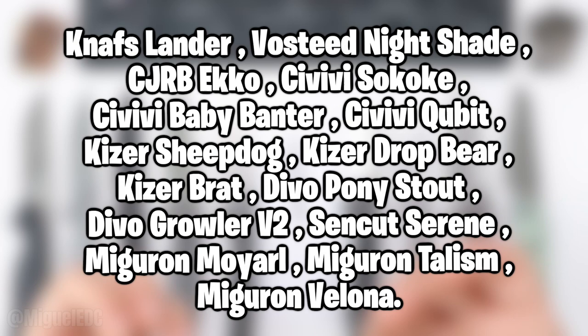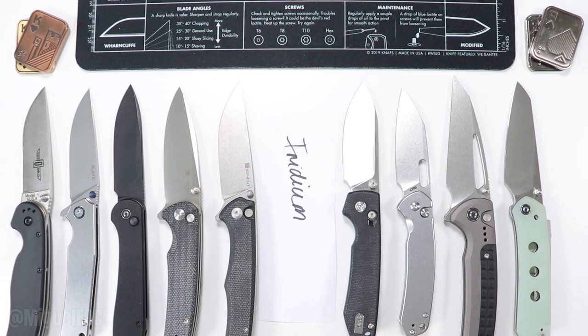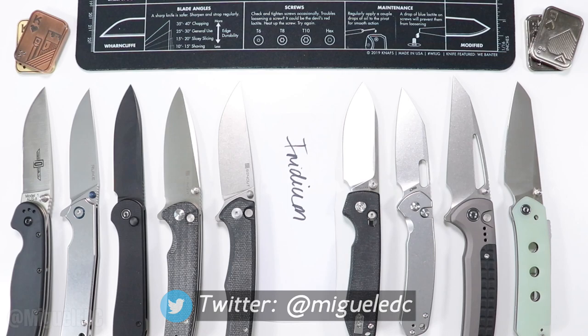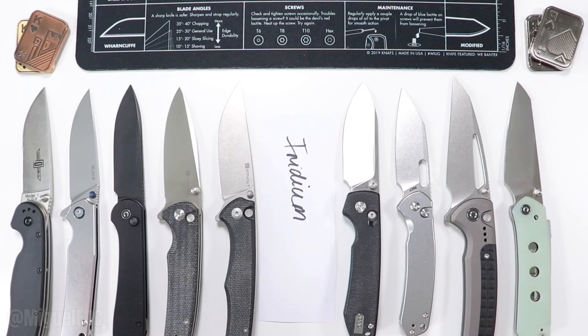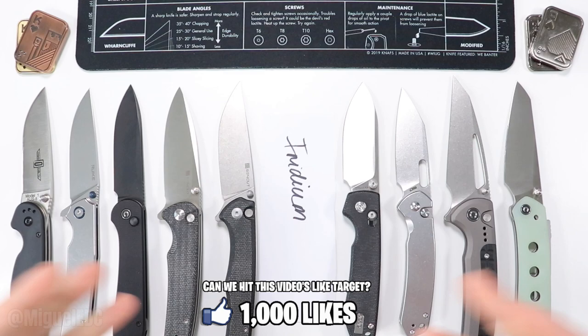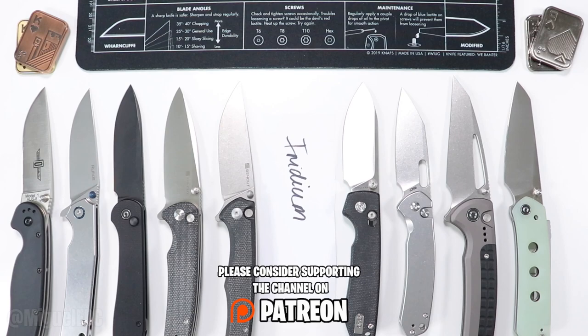Those honorable mentions are knives I didn't get a chance to have in hand personally this year, but they are highly recommendable. It's been a pleasure putting this list together — I hope you pick yourself some great EDC knives and start the new year strong. Check the description for affiliate links to all knives shown. If you haven't hit the like button, now's a great time. I make knife content daily, so subscribe so you don't miss anything. You can also support the channel on Patreon for as little as one dollar a month. Thanks for watching!